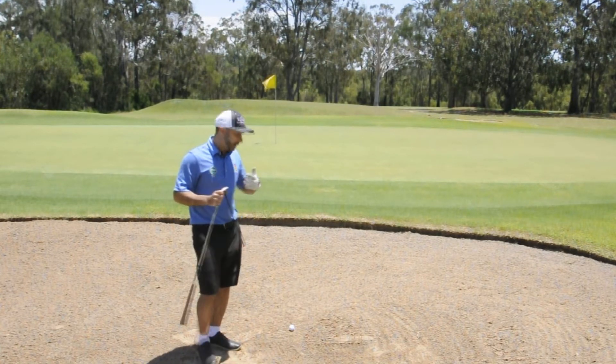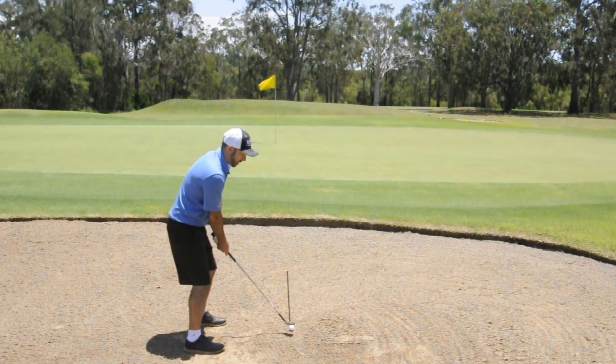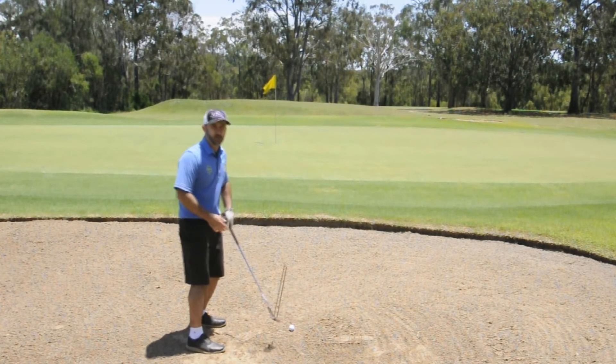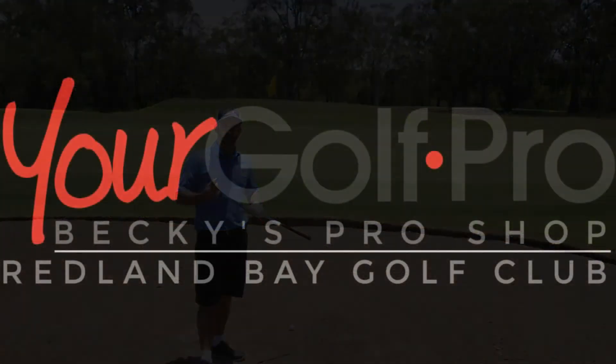So next time you're in a bunker, try this out: aim a lot squarer, neutral to the target, and really try to open that clubface up. Hopefully this will help you hit higher and softer bunker shots. Happy golfing and we hope to see you out on the golf course soon.